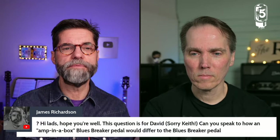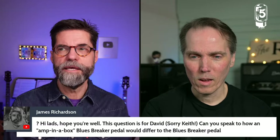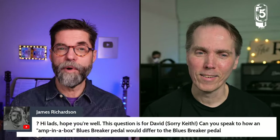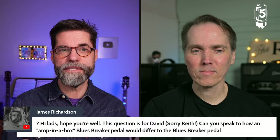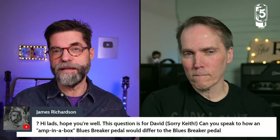Let me do a couple of quick questions. James Richardson asks: can you speak to how an amp-in-a-box pedal is different? David basically answered this: the amp-in-a-box pedal is trying to give you the sound at the end — the total sum of the entire chain. The Blues Breaker pedal was just trying to bring some of that kind of sound. Marshall was just coming off the rack era in 1992 and the bar set for pedals wasn't high — the sophistication was mainly in delay and reverb pedals.